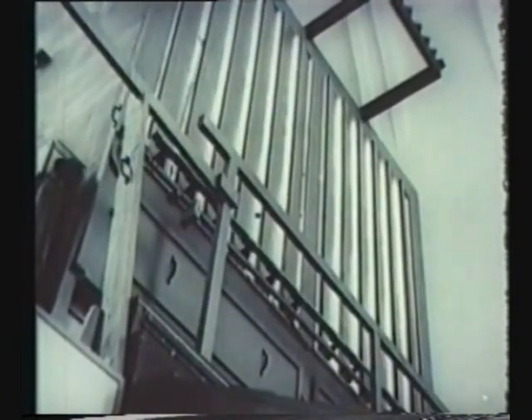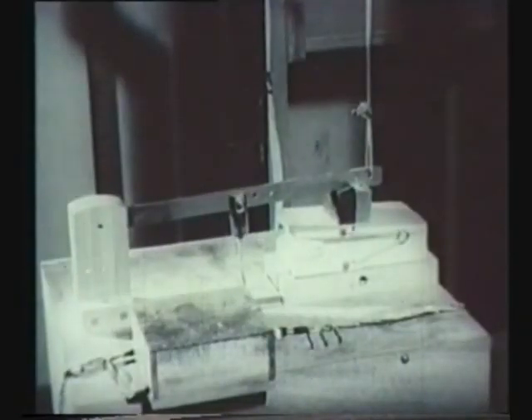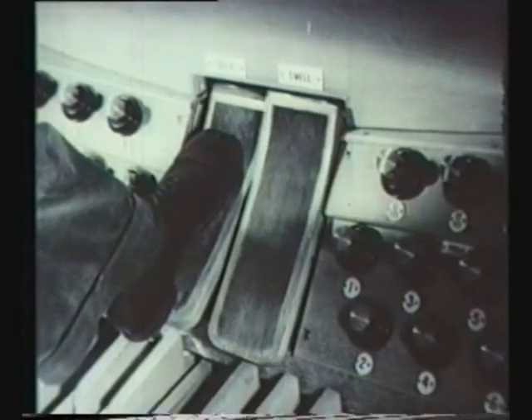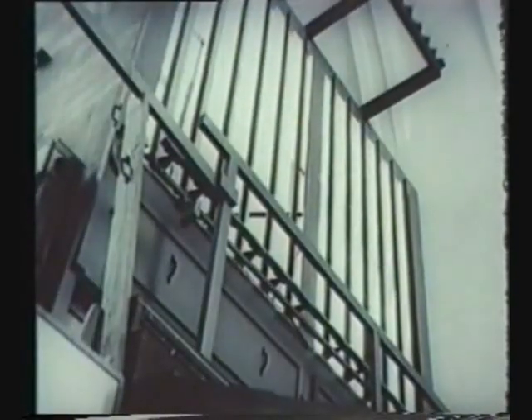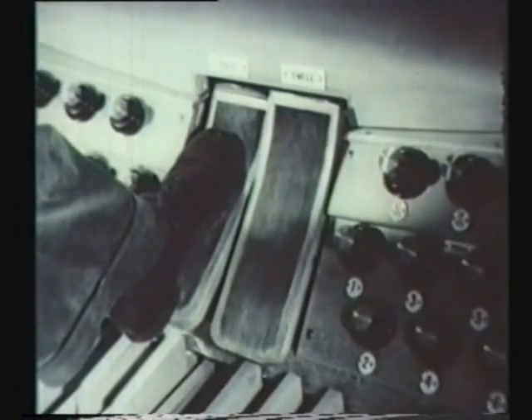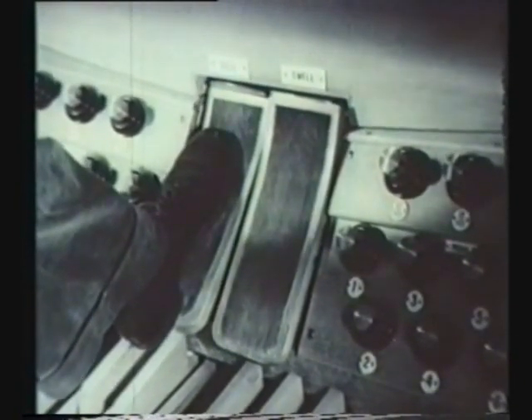To increase the volume, shutters on the solo and swell boxes can be opened by this motor. When the organist puts his foot down on the pedal, the motor opens the shutters, increasing the sound volume. And gradually releasing the pedal produces the reverse effect, a diminuendo.